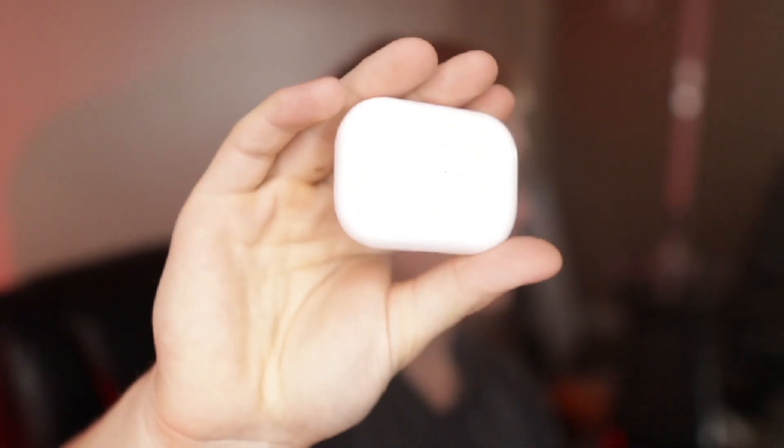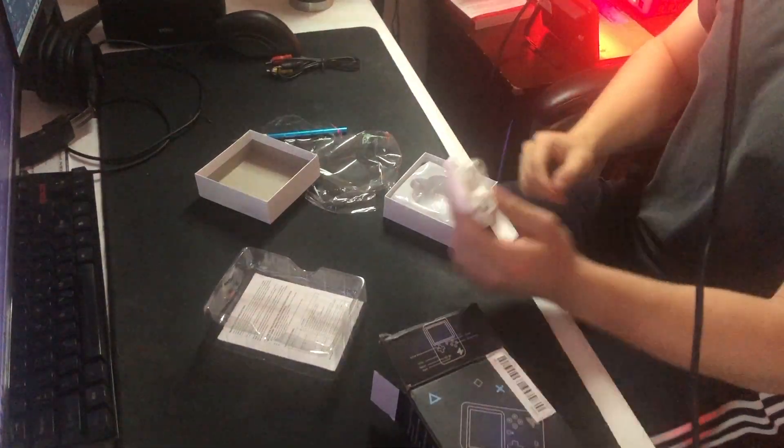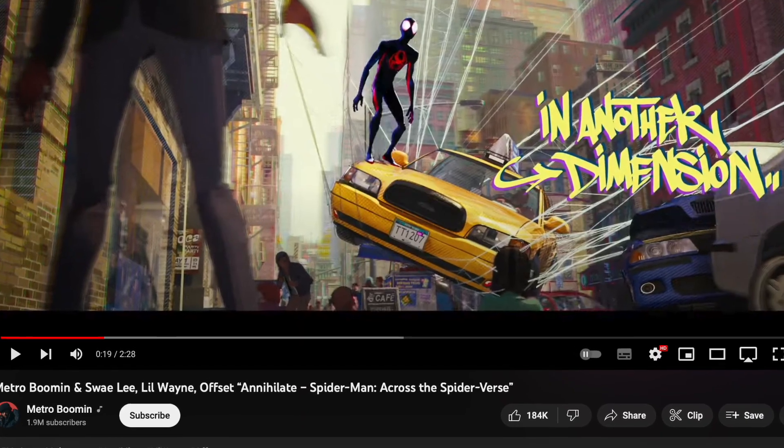Just like that, we have unboxed the AirPods from Temu. These are — look at that — a pretty insane recreation of the AirPod Pro, if you ask me. I'm honestly curious to see if these things will even work. I just connected the AirPods to my computer and I'm going to bump 'Annihilate' from the Spider-Verse soundtrack. Something I noticed right away is that the audio is really low — I bumped it all the way up on my computer and on YouTube, and it's still pretty quiet with basically no bass.